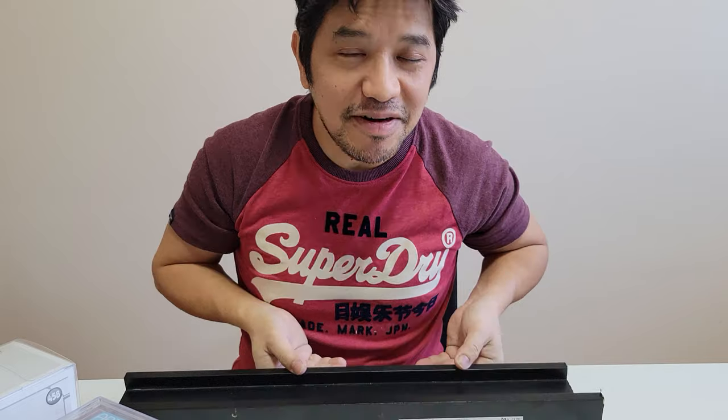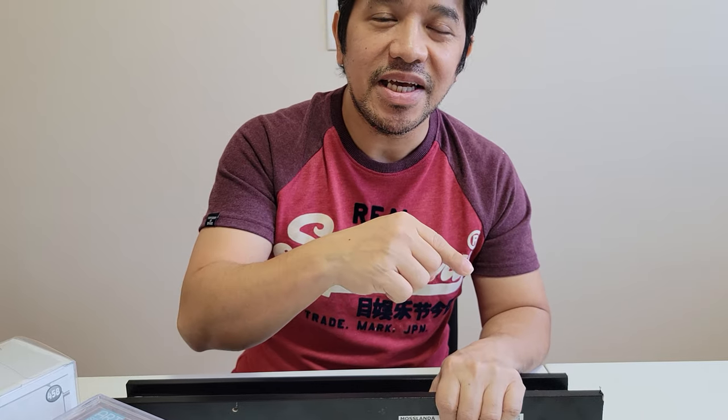This ends our product review. And for future reviews, please don't forget to like and subscribe. And here's your buddy Ian signing off. Thank you.